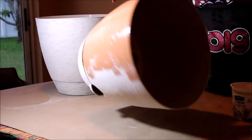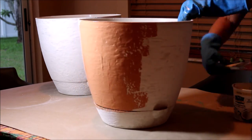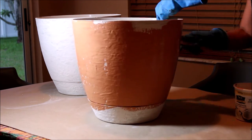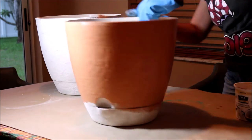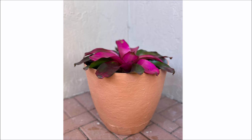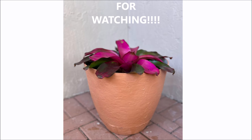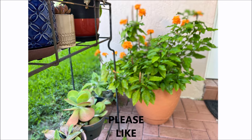I suggest you also apply a protection coat of paint, like a clear coat, after — so the paint will last longer, especially since it's going to go outside. And look at it, I think they turn out very nice. My husband planted these beautiful plants. Thank you for watching.